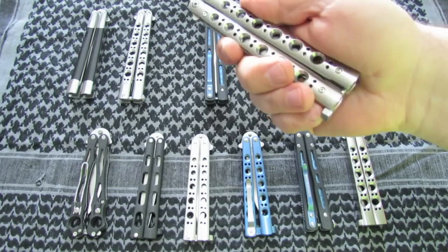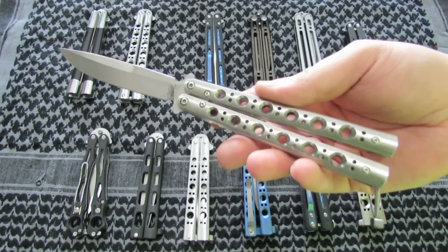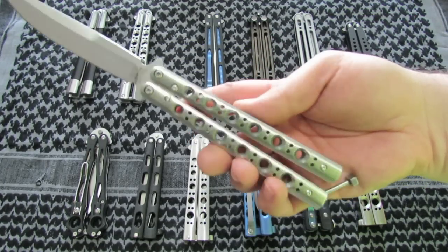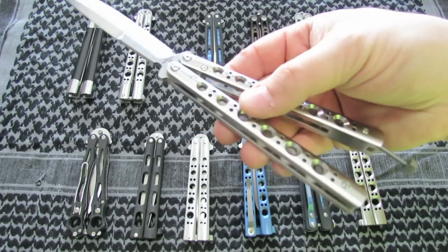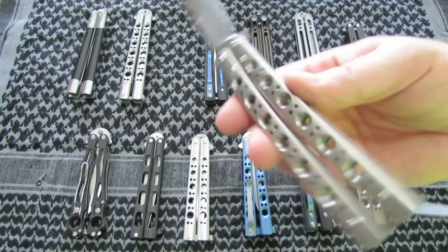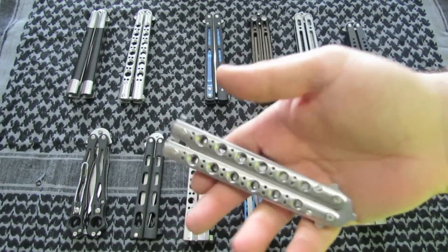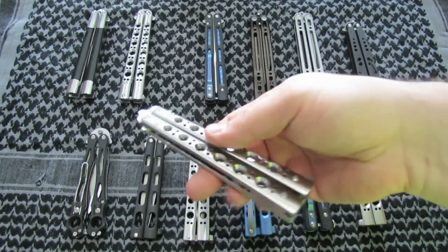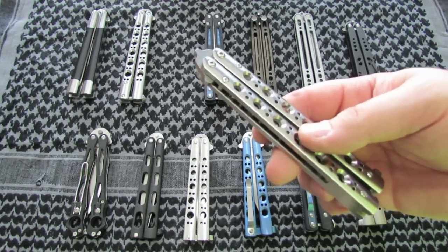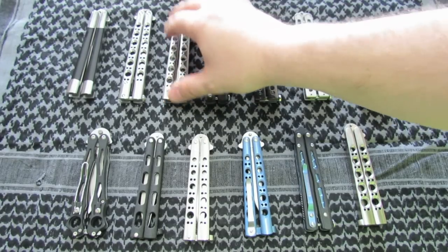The next one is a Benchmade 62 — one of their newer versions. Weehawk blade, D2 steel, stainless steel. These are milled out — they're not out of a mold, they're not like a MIM part. T-latch. I will do a review on this shortly — I do really like it. Even though it's not titanium and it's not as light, I actually like the weight. I think it feels pretty good. I have flipped 42s before, and unless you're used to the lighter weight, I don't like them as much. I'm used to flipping a big heavy trainer, so I'm used to the weight and I like it.